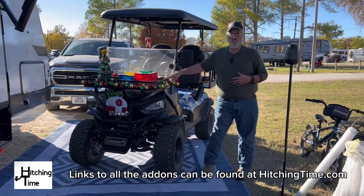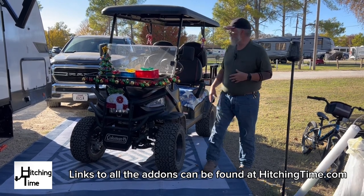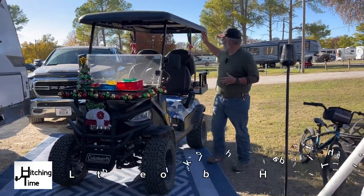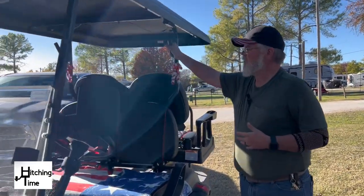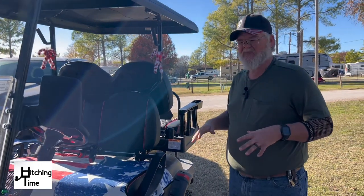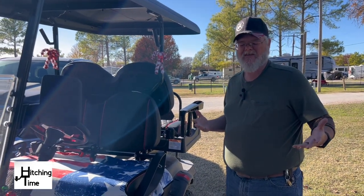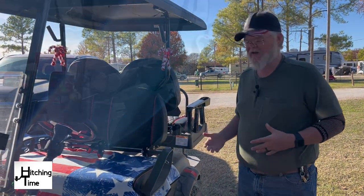We put a cargo rack on the front, we added spacers to the wheels, and we put hand grips up on the top. We also added some undercarriage lights, but in that big flood we had a couple weeks ago those stopped working, so I've got to fix that.